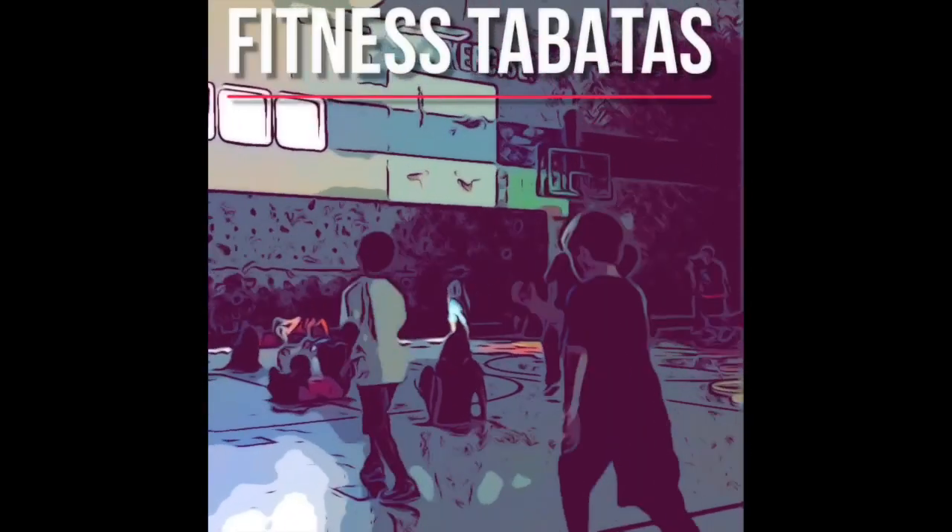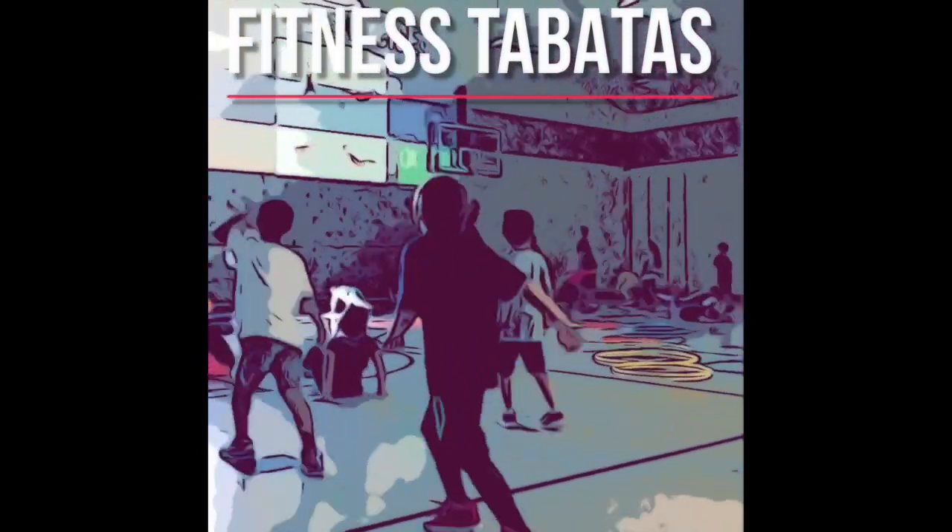The first station is Fitness Tabatas. Work hard on your square while copying the exercises.